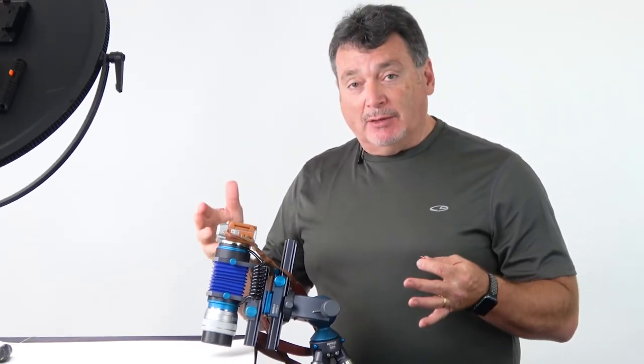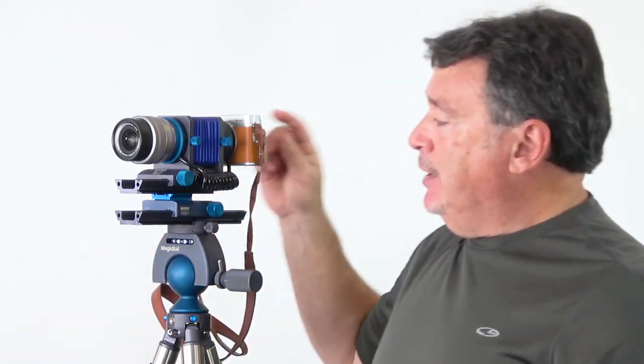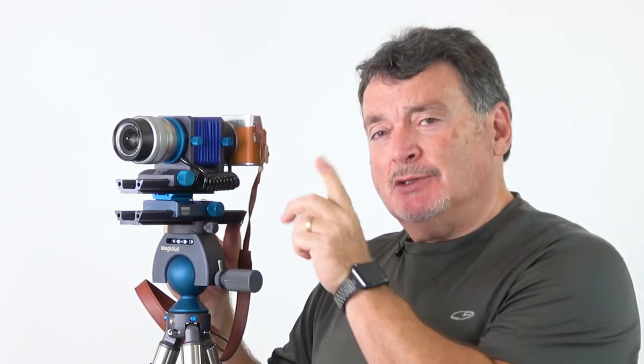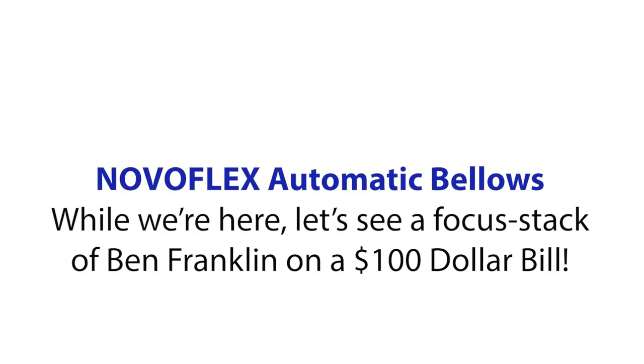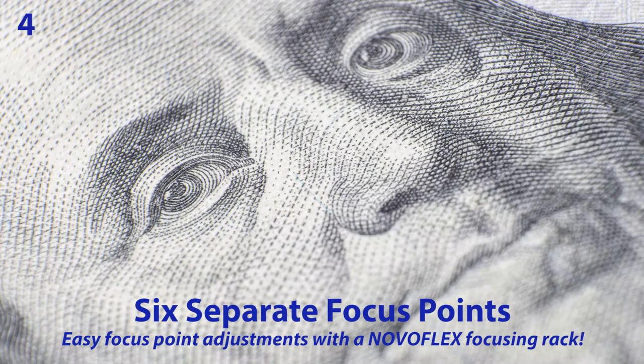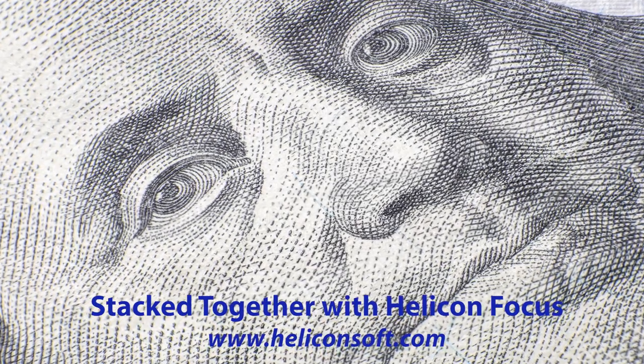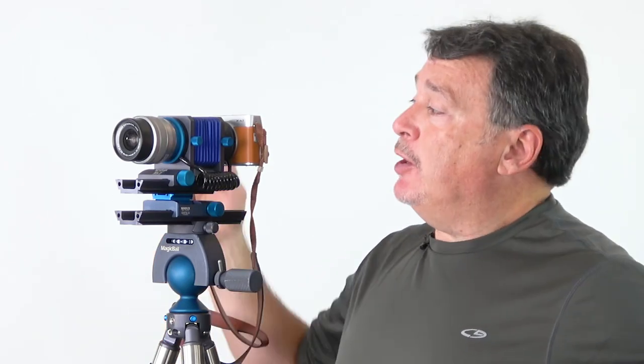It operates just as if it's a regular lens on your camera, and having the ability with this extra focusing rack allows me to make focus stacking very easy. So in any case, simple to use — complete macro bellows capabilities with complete automatic control and communications between the lens and your camera body. The automatic bellows system from NovaFlex.